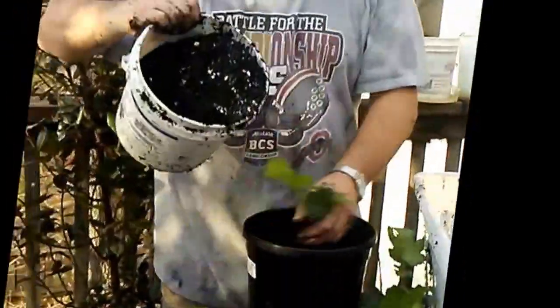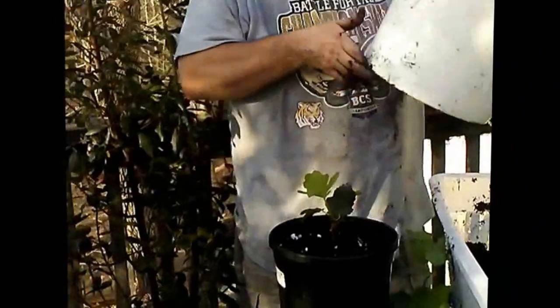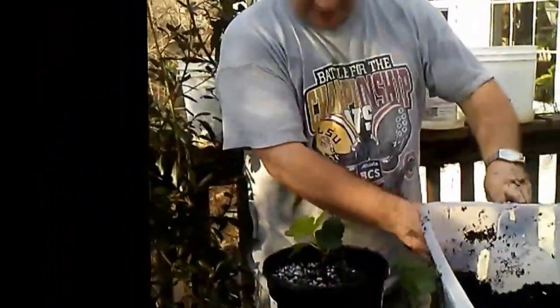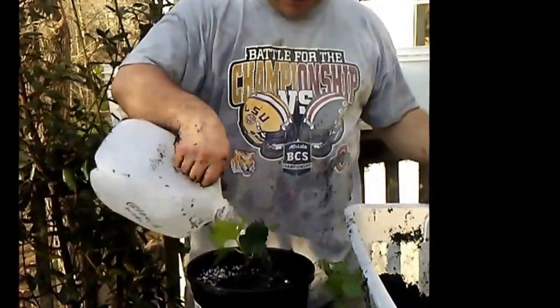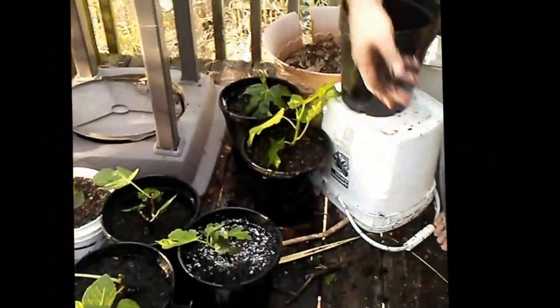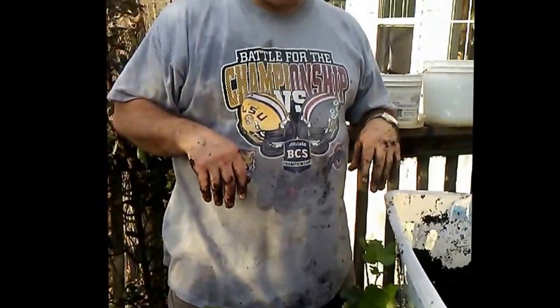They're tangling a little bit — that's probably one of the problems with having more than one in a pot. But you never know how many are going to survive, and that way you get at least one that's going to grow. So again, we put it in there, grab some more dirt, add it in like so, give it a good douse of water to moisten the plant and the dirt, and then follow up with the aspirin water. We'll put that aside — those are the Godfather figs.